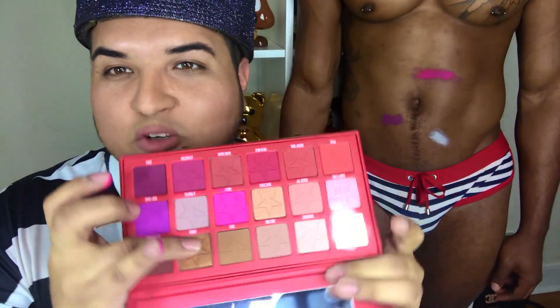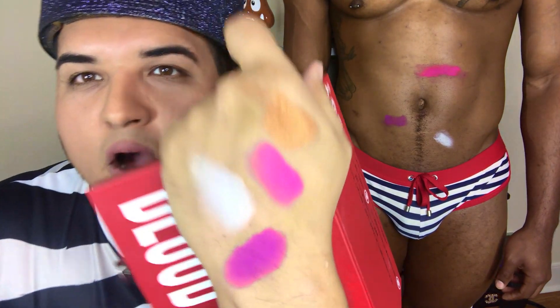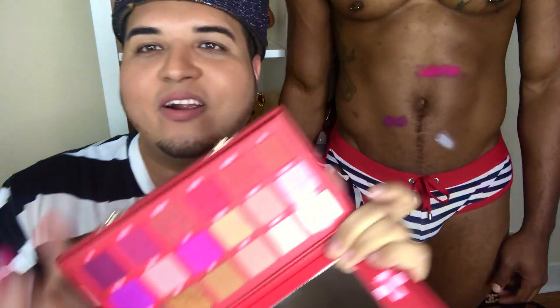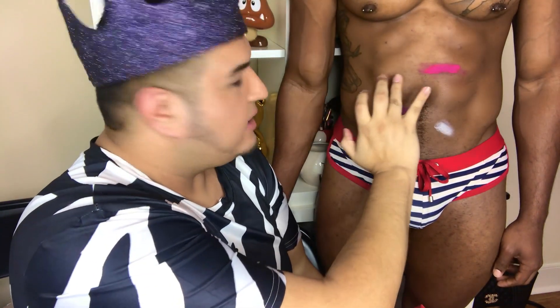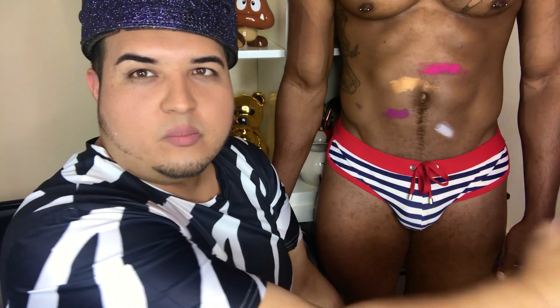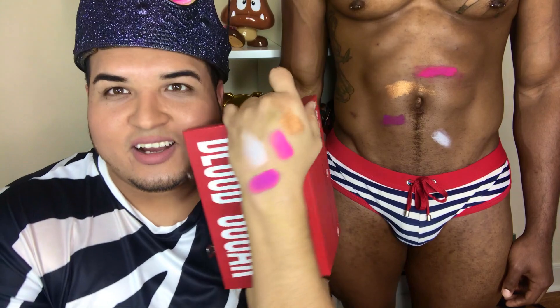We're gonna try this color called Donor. You can see once I pick it up it looks like it's gonna be really nice. So far I have been picking colors I like and they've been on point. I haven't found one I didn't like yet. I think this has to be one of his best palettes. Boom — oh honey, that looks badass. I'm shook because look how busted it looks on me, and then on him it just glows.